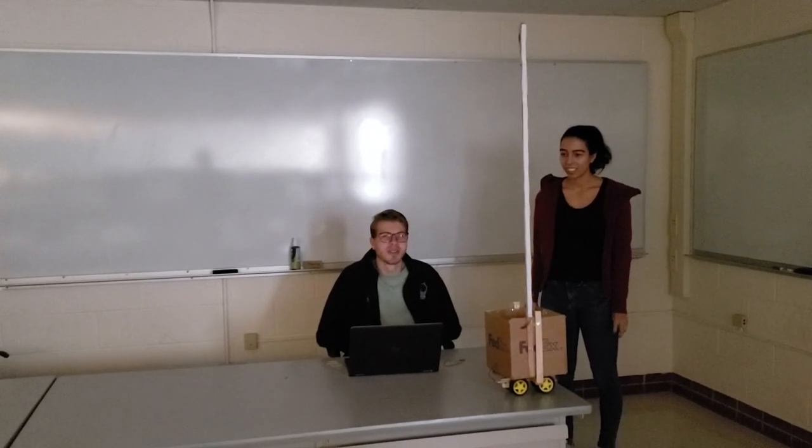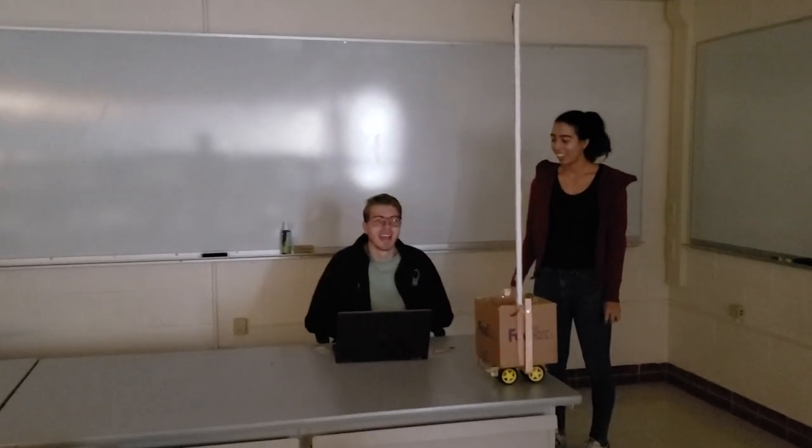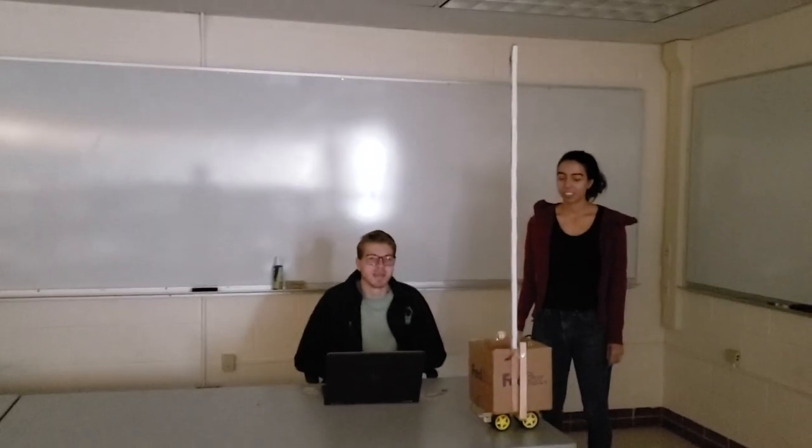Hi, I'm Owen Valdez-Cruz. And I'm Maya. And this is our project: DotStar LED Painter.